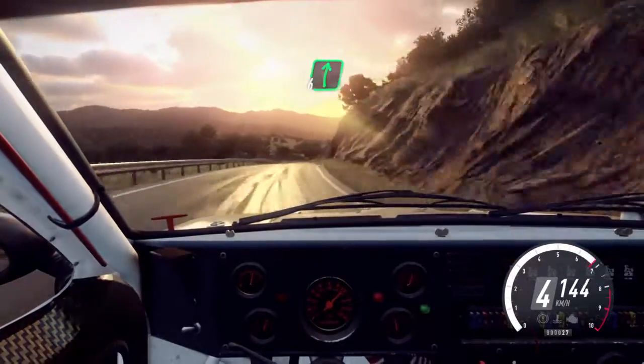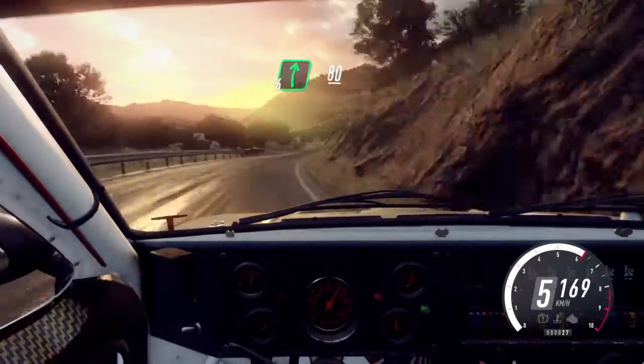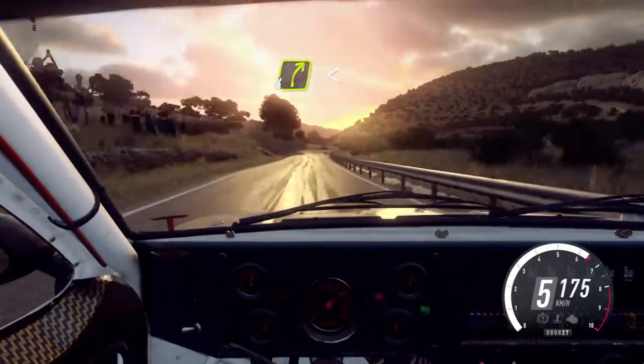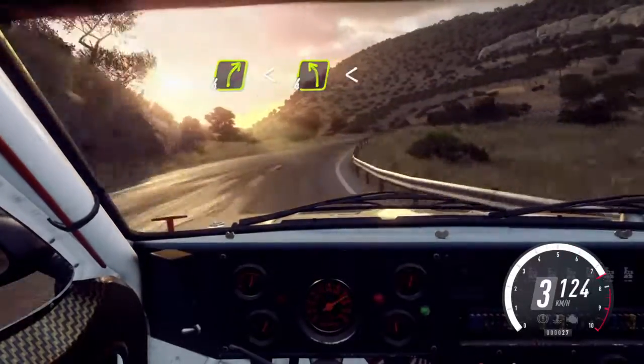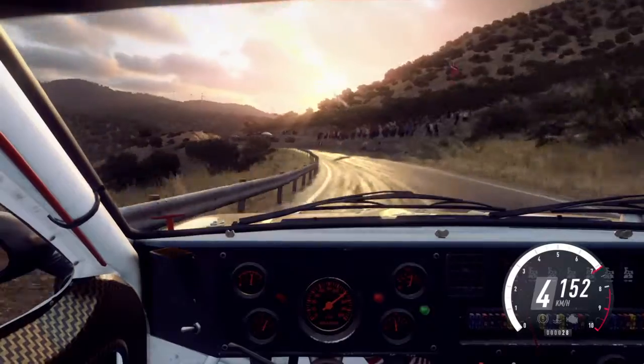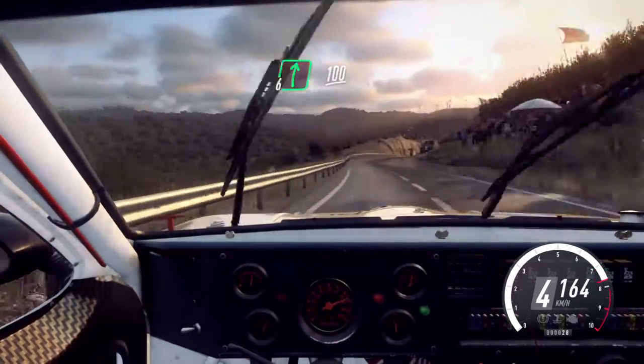30, 6 right. Keep right over 80. 6 left cut. 150. 4 right. Opens over a crest. Into 4 left, extra long. Opens. Into 6 right long. 100.